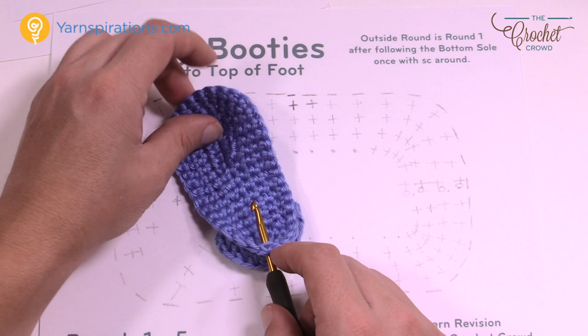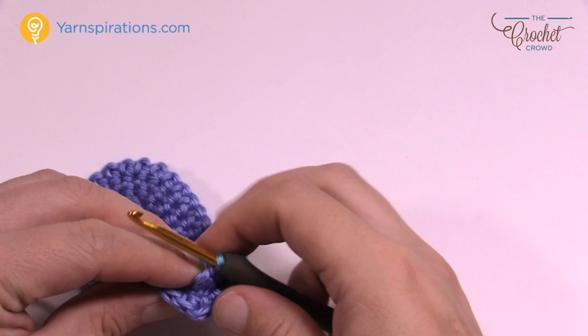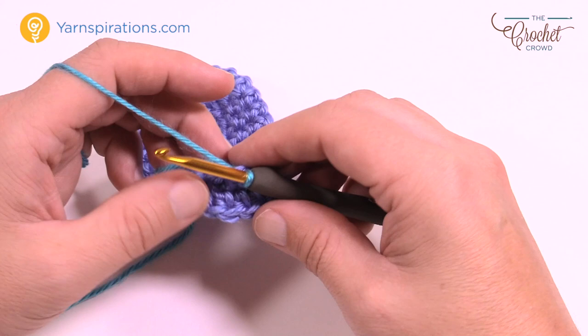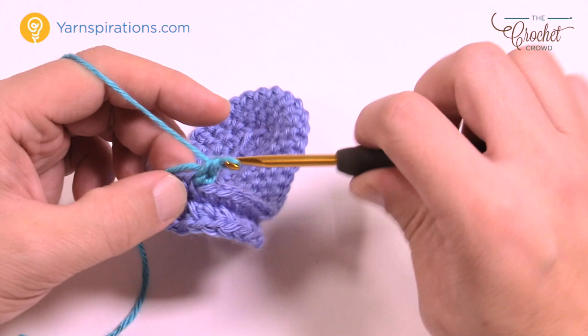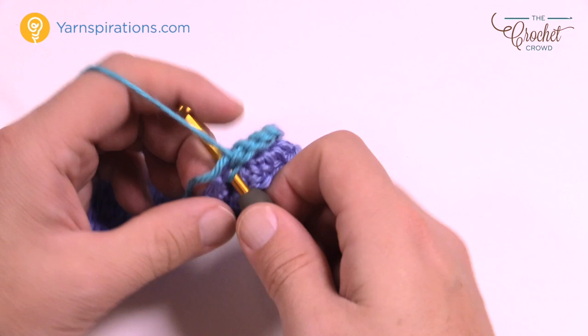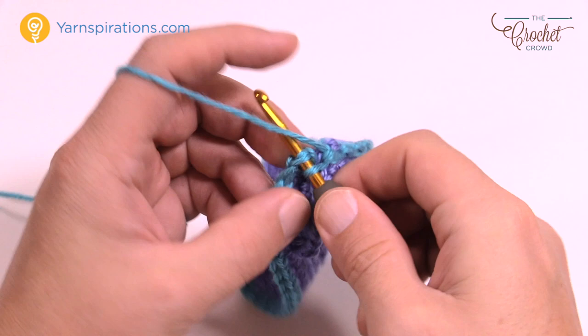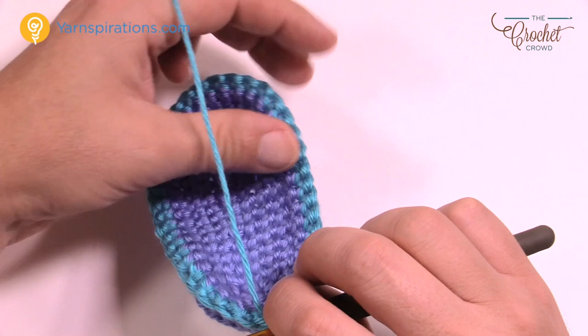For this round, just do one single crochet in each stitch going all the way around. When you get back around, slip stitch to the top of the first single crochet. Make sure you ended up with 39 stitches all the way around — double count to ensure it works out for the remaining pattern.